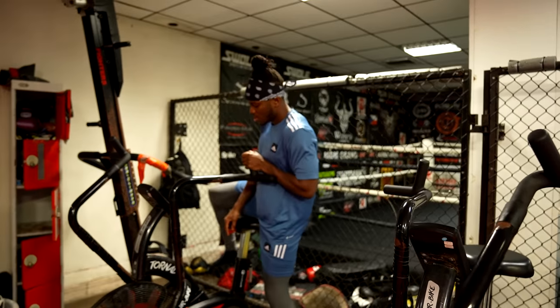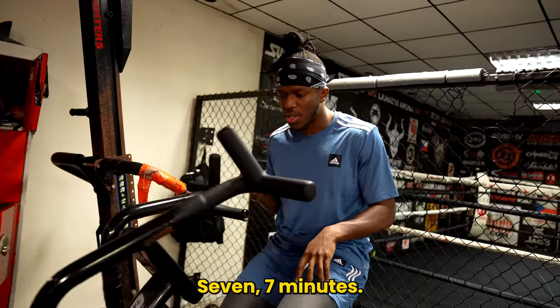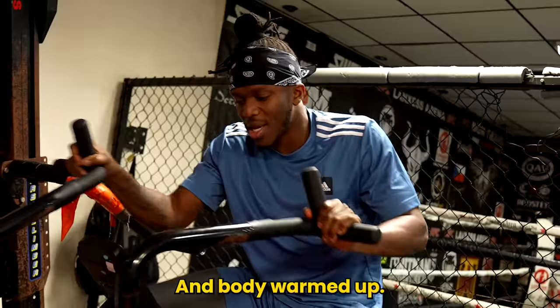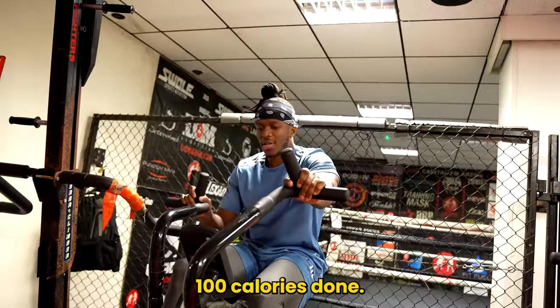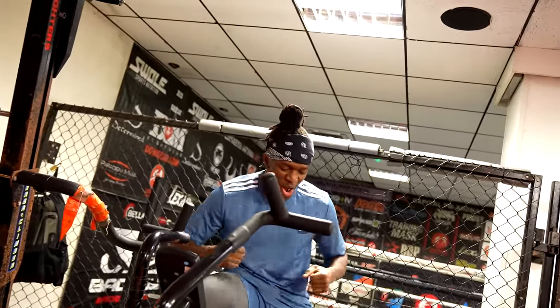All right, so first I normally do a little warm up. About 100 calories done here, gives me about seven minutes. Just get the body moving, body warmed up. Happy days. 100 calories done — let's get some lifting going on!